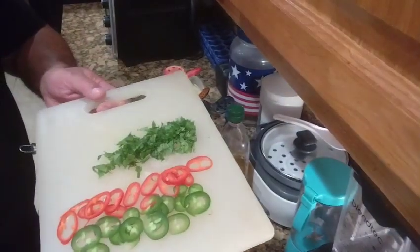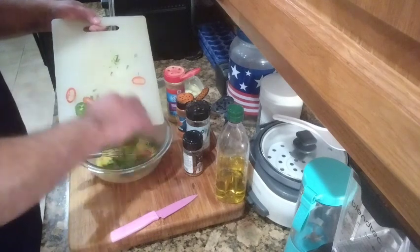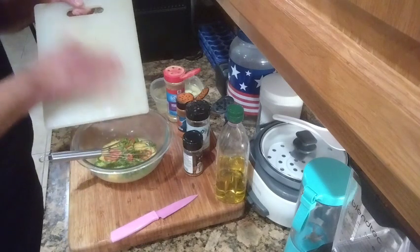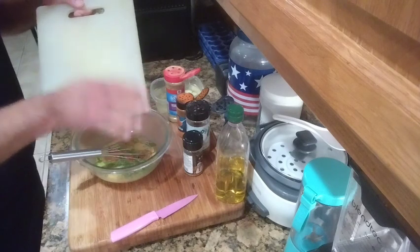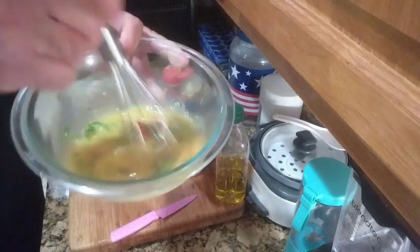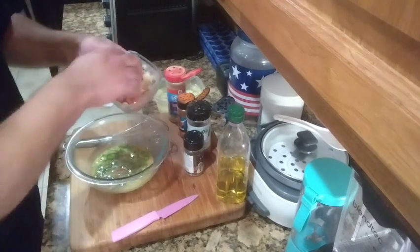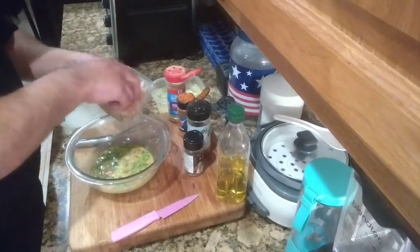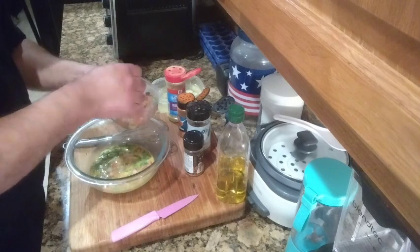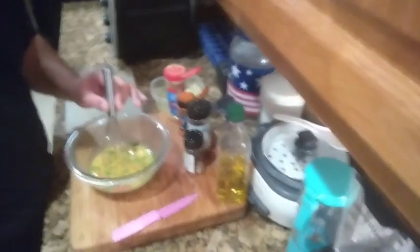Once the eggs are whisked and seasoned, go ahead and add the jalapeno, red chili peppers, and mustard greens right into that egg mixture. Put it all in there just like that. Then we're also gonna add the pico de gallo — don't forget about it! This also goes in there. You got your tomatoes, onions, and little jalapeno peppers in the pico — that's where you get those flavors. Once that's in, give it another whisk.